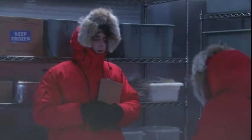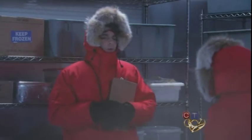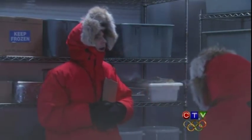All right, the purpose of this drill is to acclimate us to the use of tools in extreme temperatures such as we will face in the Arctic Circle.